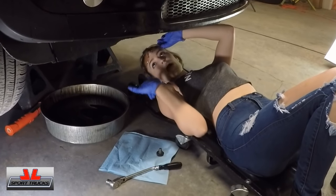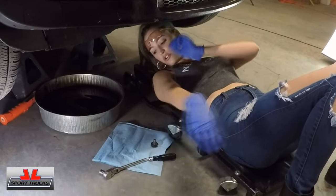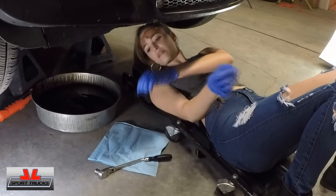Our oil has finished draining, so we're going to secure the drain plug back on.